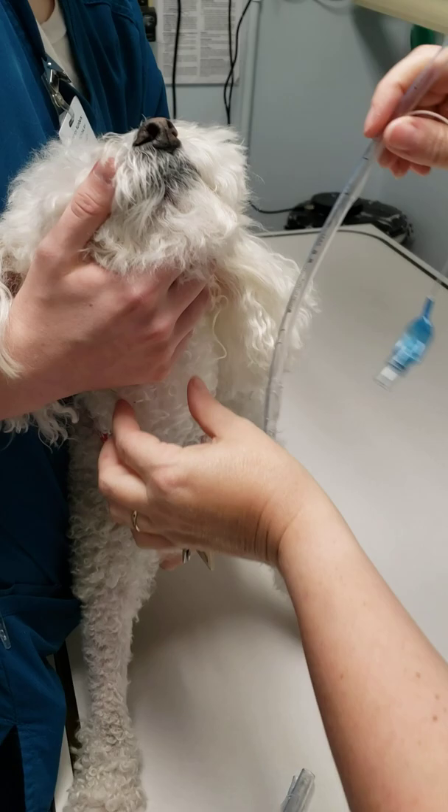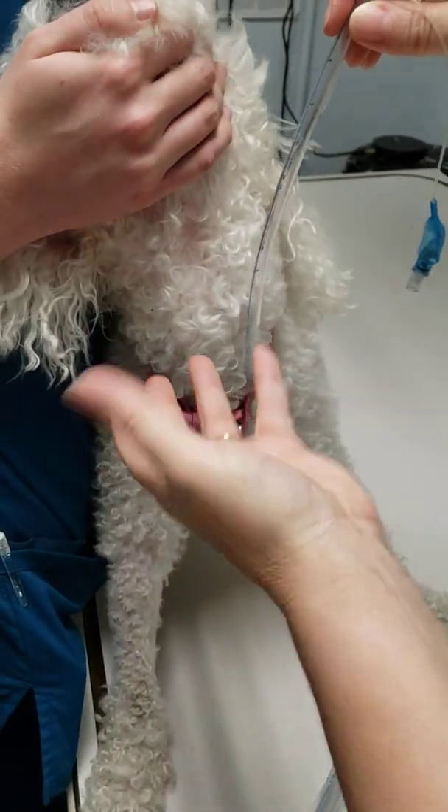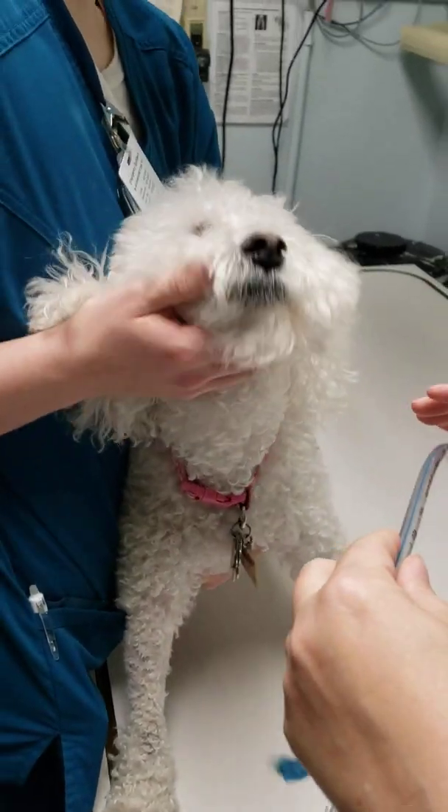The other way is you're going to palpate the trachea. This one's a little harder to do. She's a nice size — not too fat, not too thin — you can feel very easily. But on larger animals, sometimes it's hard to actually palpate that.